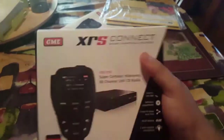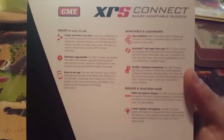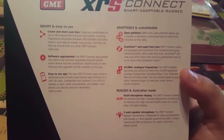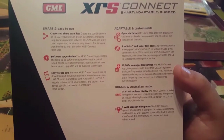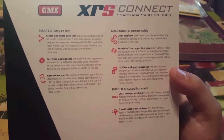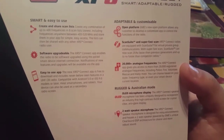It comes in this nice box here. On the back you can see its features — you can create a scan list with any combination of up to 400 frequencies and 8 scan list zones, including frequencies anywhere between 403 to 512 megahertz, and store them into your phone for simple easy access. The list can be shared with any XRS Connect radio user.